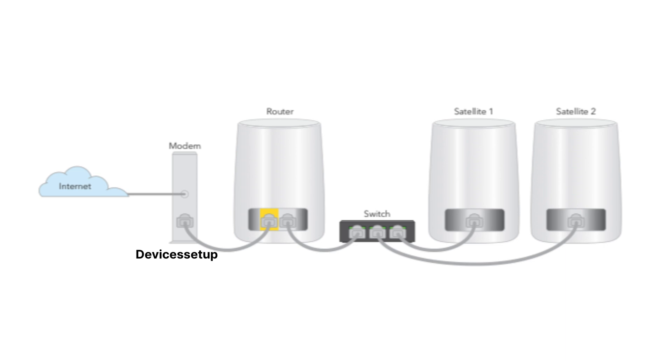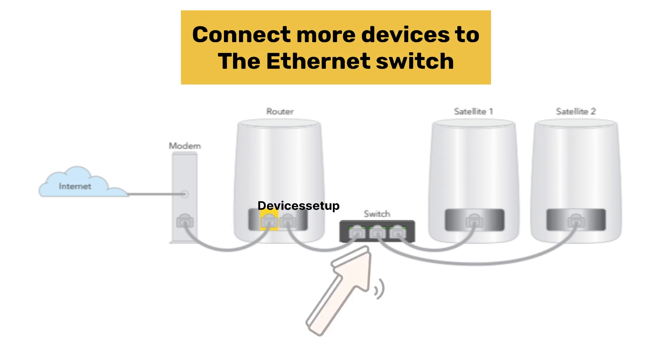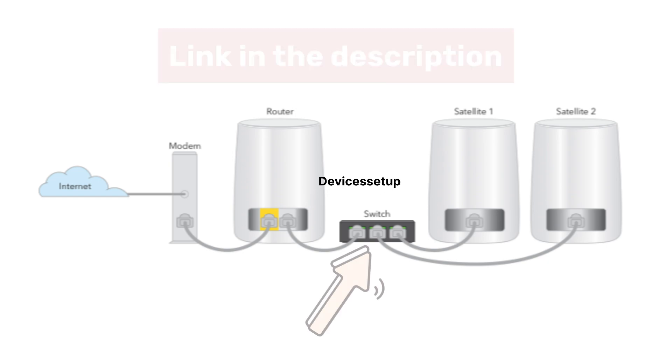Moreover, if you want more Ethernet ports, you can connect an unmanaged switch with this Orbi mesh Wi-Fi system and then connect more devices to that Ethernet switch. The video is given in the description to learn how to do it.